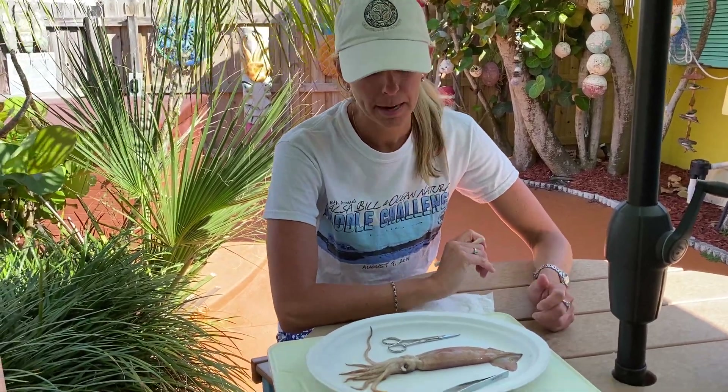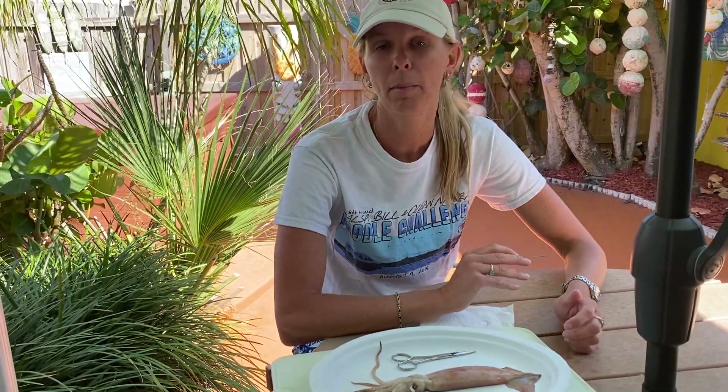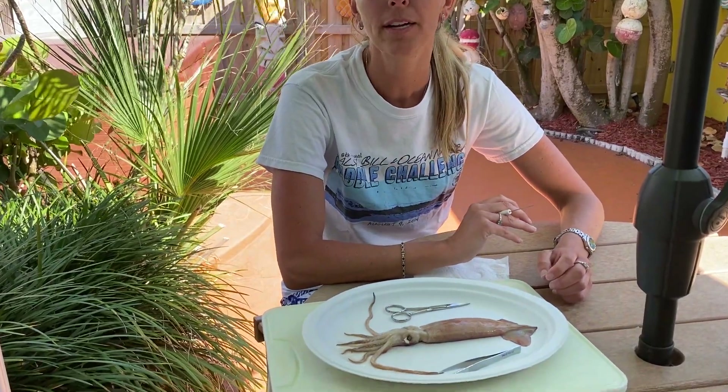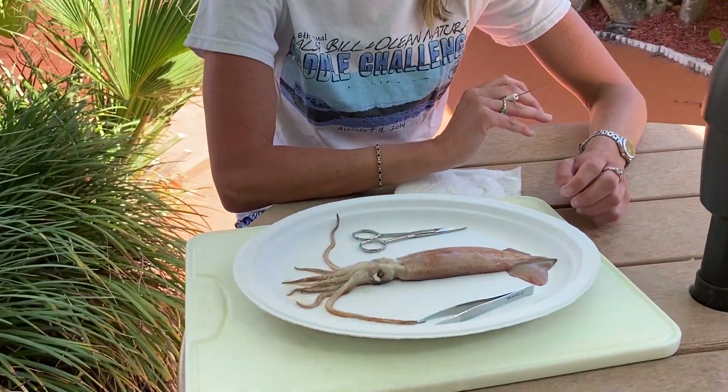Hey everybody! Today we're gonna be doing a squid dissection together. I bought this squid at a bait shop. It's a common market squid and this is in the phylum Mollusca, class Cephalopoda. Cephalopoda means head foot.